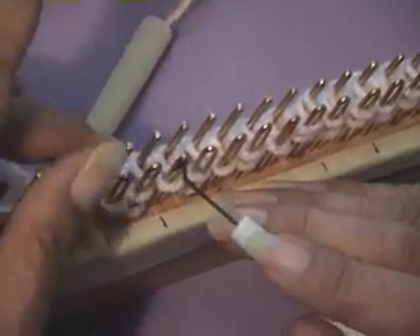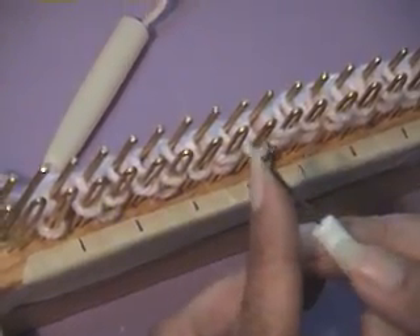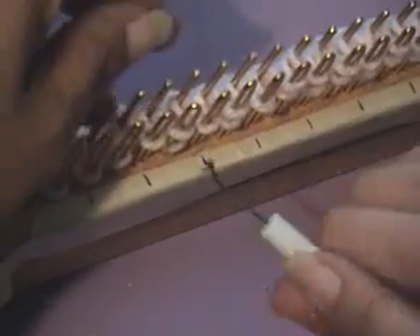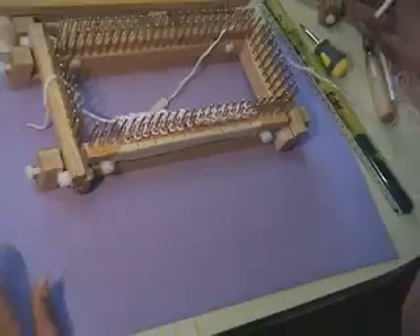To do the U stitches, I'm going to put the hook going down. Go in between the two stitches, get the bottom one, lift up, between the two stitches, and lift up. That's how it works with the regular adjustable.